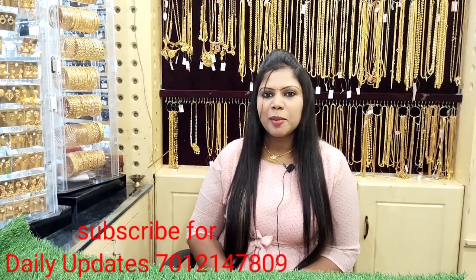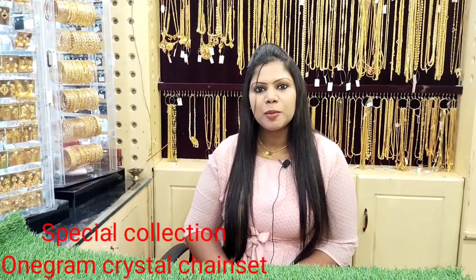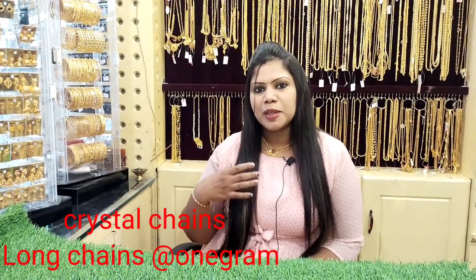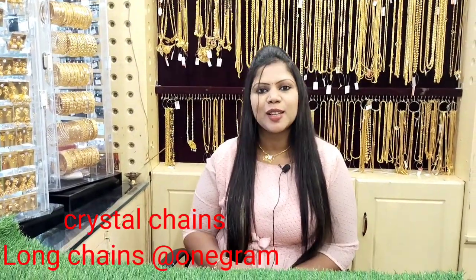In this video, we have a little crystal and colorful stones. We have a lot of long chains in this video, and we have made matching earrings.